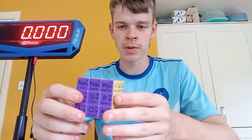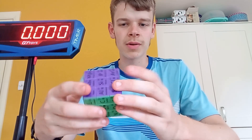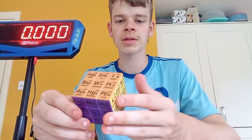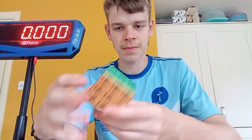Hydrogen, helium, lithium, boron, carbon, nitrogen, chlorine... titanium, vanadium, chromium, arsenic, selenium, bromine, krypton...